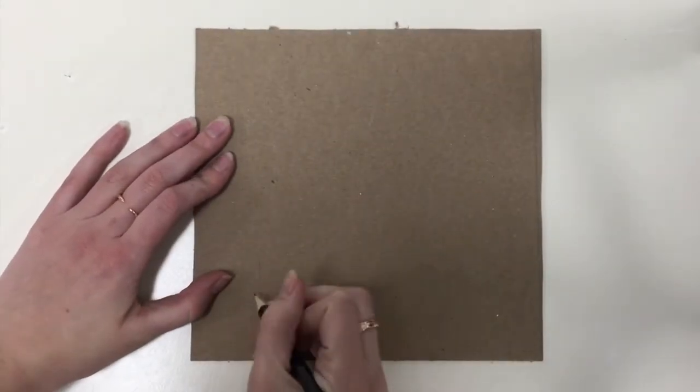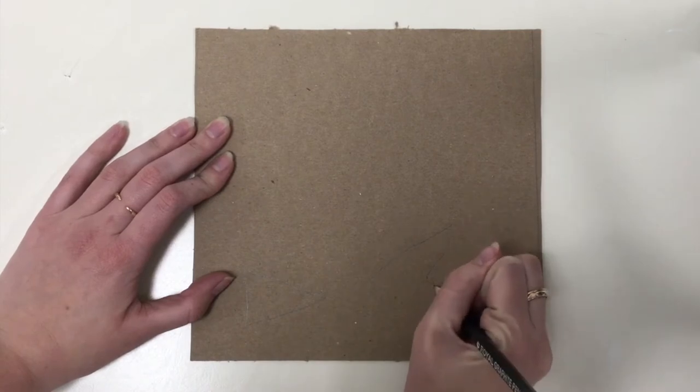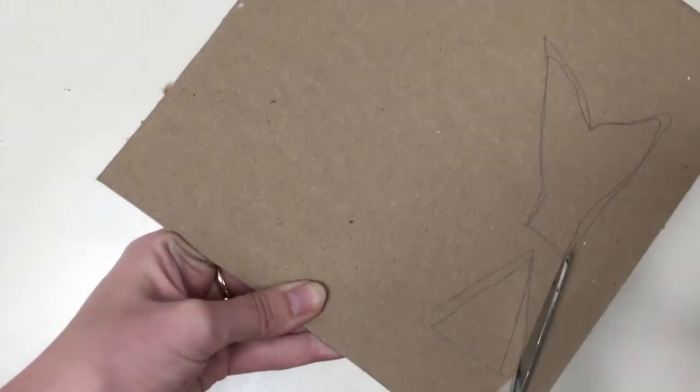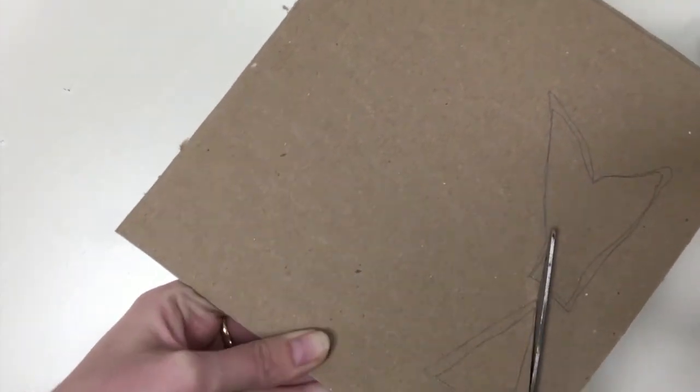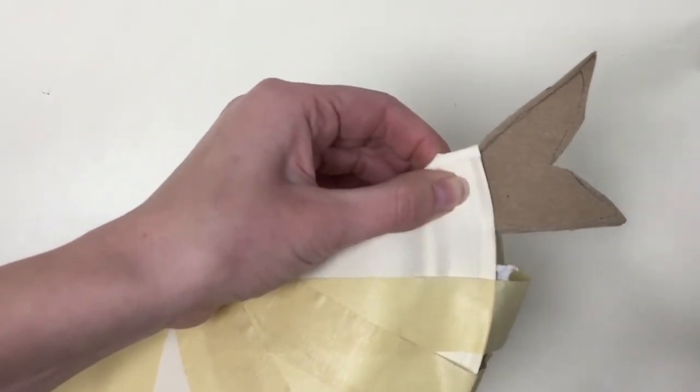Next, on the small piece of cardboard, draw a beak-like triangle and tail feathers. Cut those out. Place the cardboard cutouts in the openings under the crease and tape them in place.